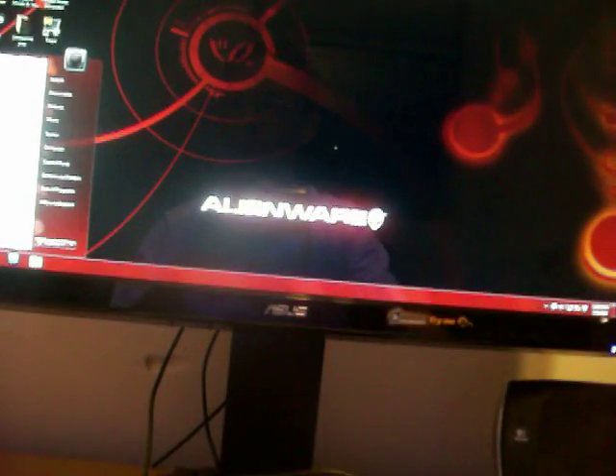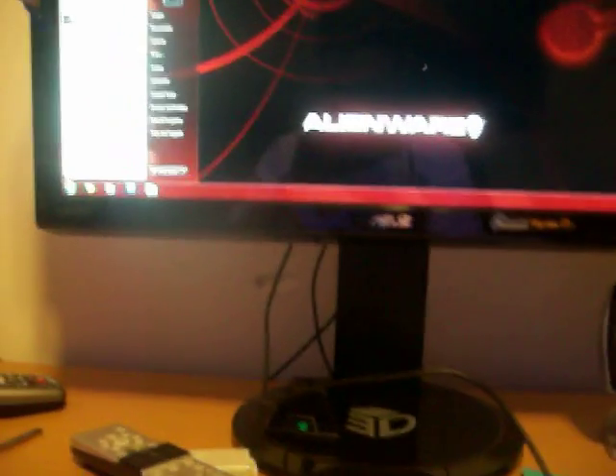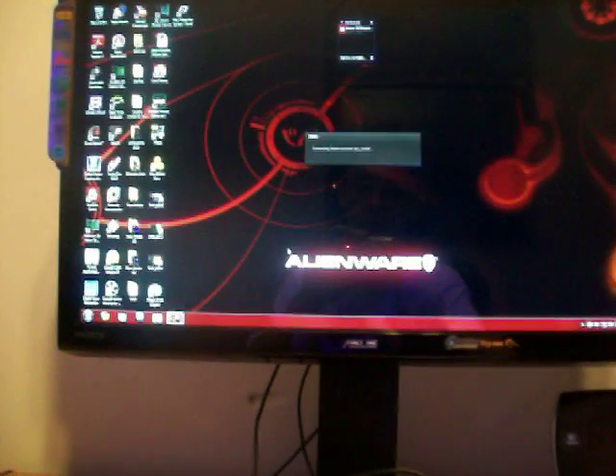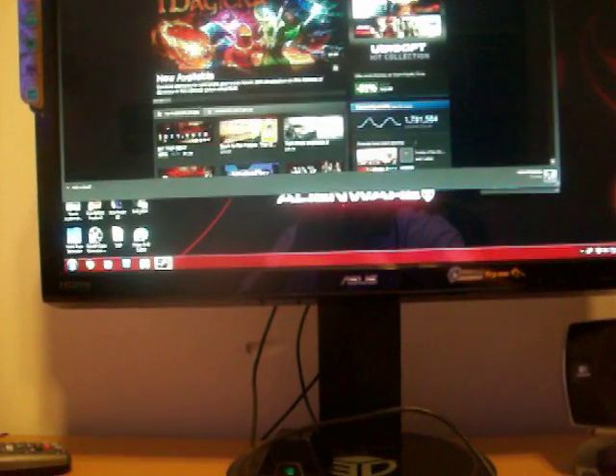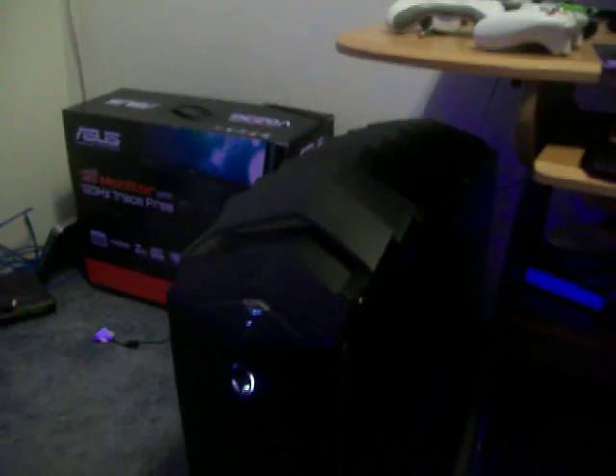I am going to be running the Crysis 2 demo. My system is a Core i7 with a GTX 480 and it runs excellent — it's an Alienware Area 51 ALX.